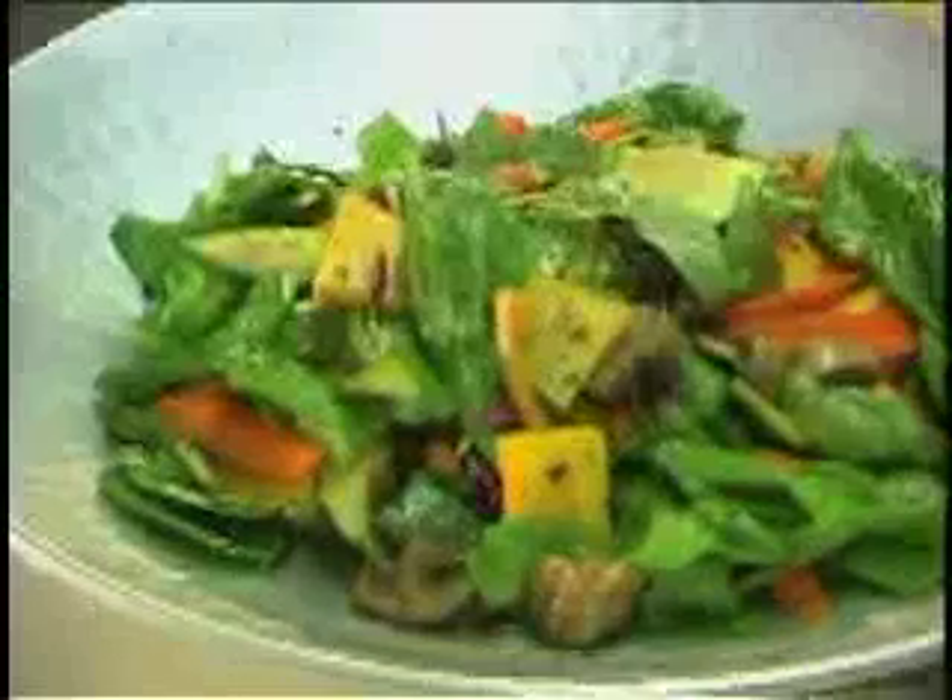Welcome everybody. It's another awesome meal. We're going to be cooking with Jeff John Perry. We're at Paula Catering, and what we're going to be doing is making a roasted vegetable salad that apparently is delicious.